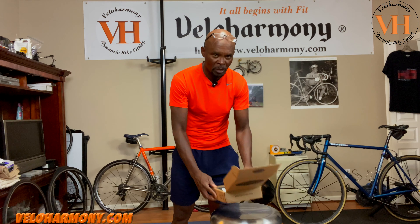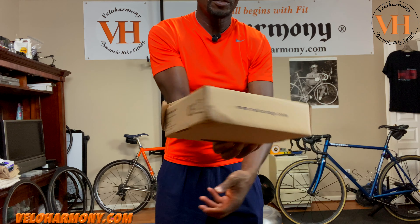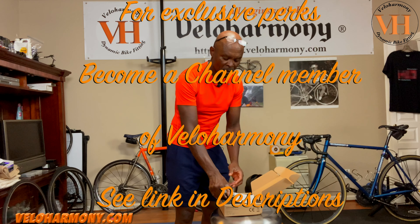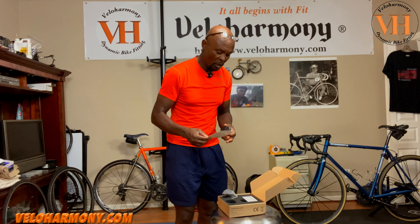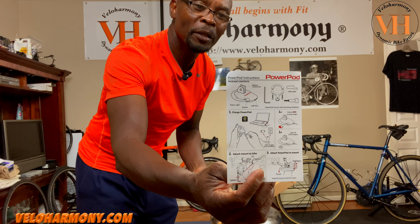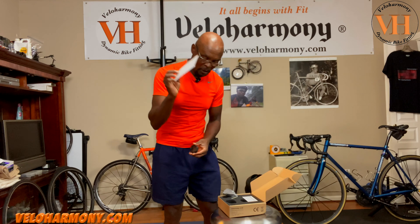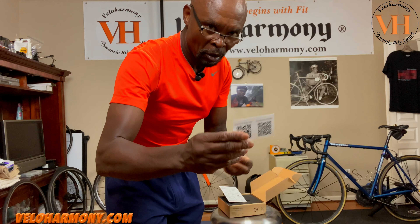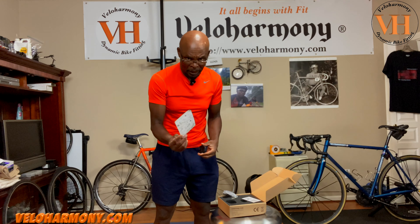I've already opened the box. It comes in a box with the Velo Comp Power Pod on there — it says 'Power Meter Velo Comp' and has the velo comp.com address, so it came directly from Velo Comp. Inside there's an instruction card that explains the layout, the different buttons on the unit, and numbered steps for setup. They also include a card with a link and QR codes for comprehensive calibration.